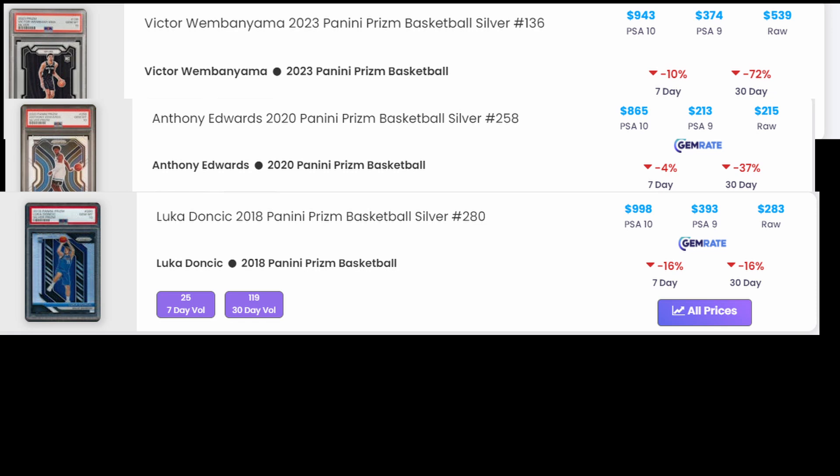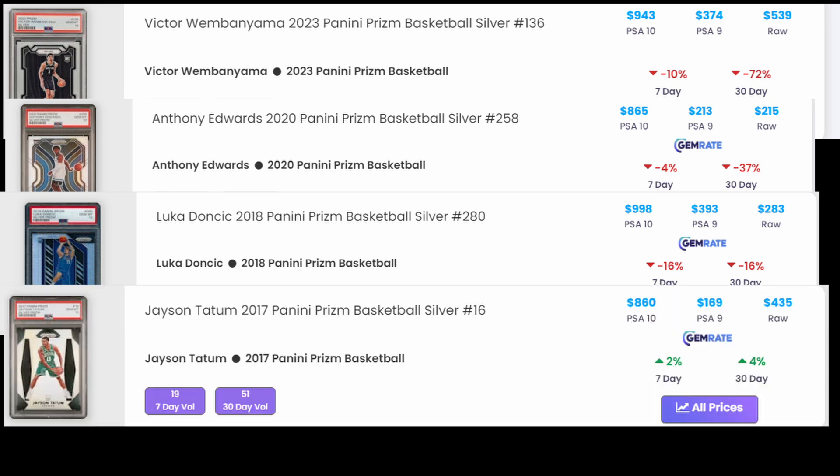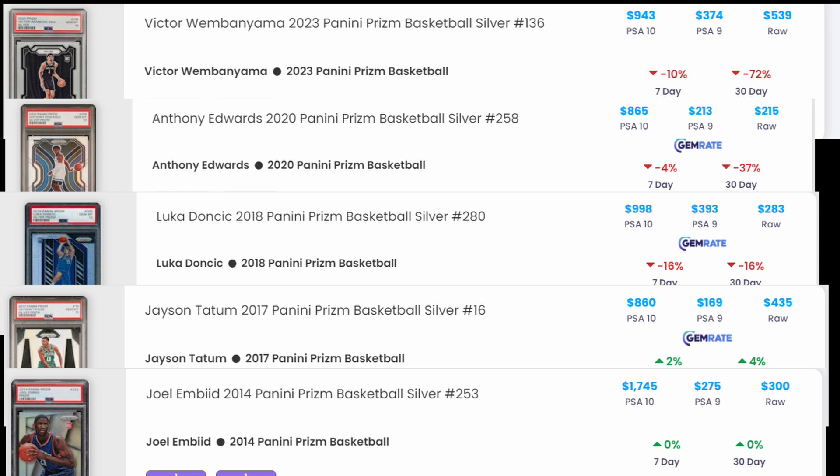Jason Tatum silver raw goes for $435, PSA 10 for $860, and PSA 9 for $169 - that's crazy low, it must be there's not many recent sales or a raw had a spike. You can see why people would grade, but people are really grading specifically for the PSA 10. If there's any chance it's going to get a PSA 9, you could really just be losing your money on that.